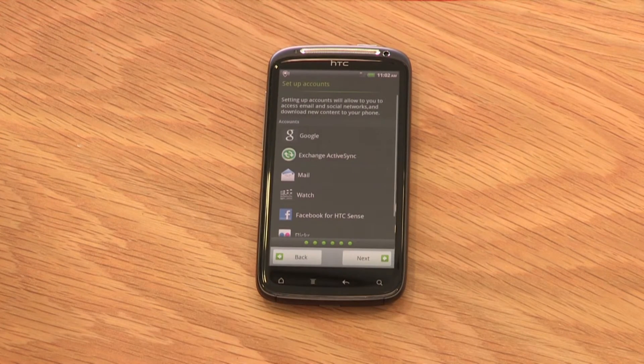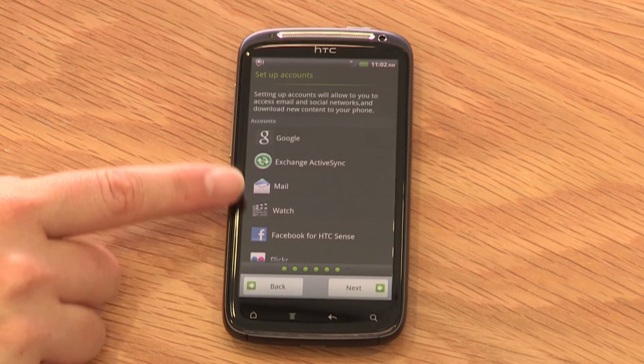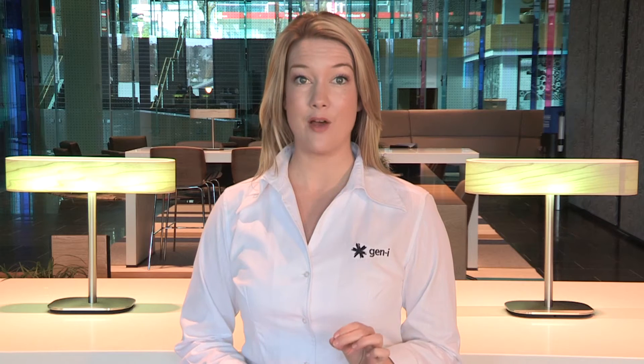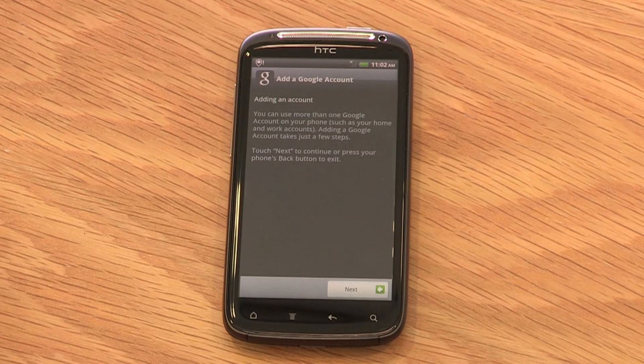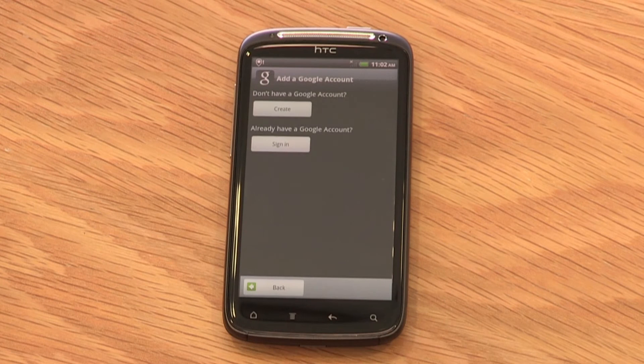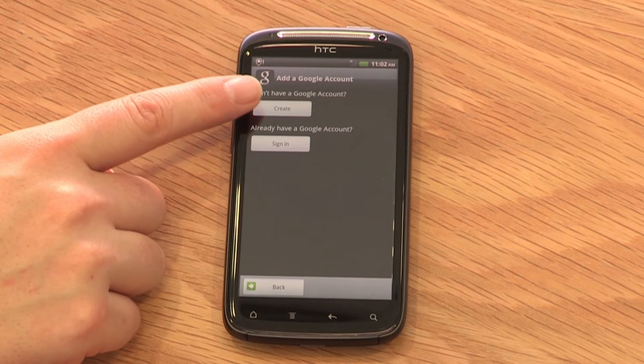On the final setup screen, you can set up accounts such as Google, Exchange, ActiveSync and Facebook. We advise you to set up your Google account first. While it's not necessary to use the device, it is recommended so you can experience the HTC Sensation's full Android capability and the Android Marketplace. To set up your Google account, select Google and follow the instructions given — enter your Google account email and password and select Sign In. If you don't have a Google account, select Create Account and the Sensation will walk you through the setup.